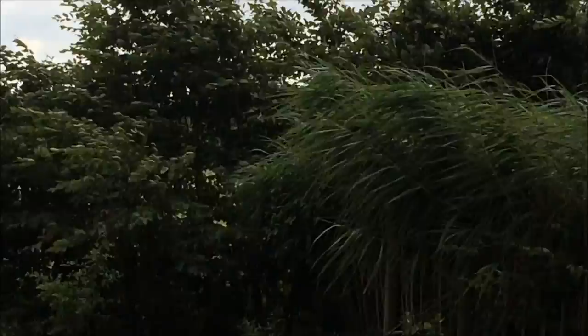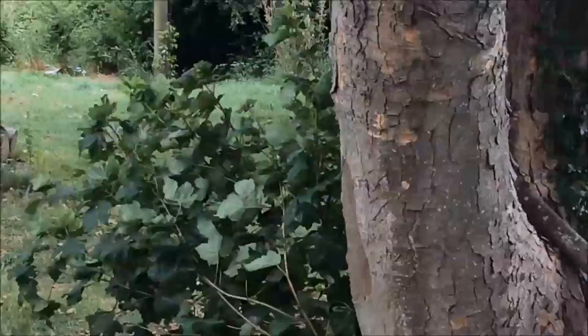After four days of blistering hot sunshine we've reverted to high wind. Yesterday was a bit of a blowy day — it was more than a breeze but it certainly wasn't this. So everything got dried out by the sun, and now it's getting dried out by the wind.